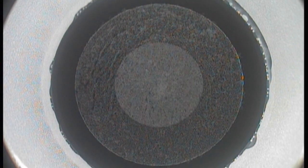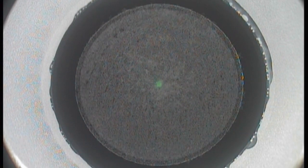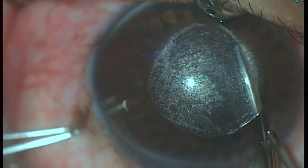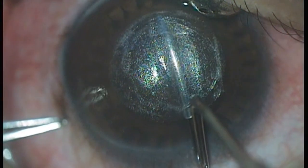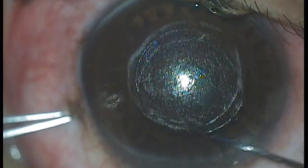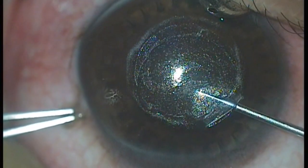First, the VisuMax system performed a lenticule cut, followed by a side cut. Finally, the cap cut was performed and the entry tunnel was created. The superficial and deep parts were delineated, and in two sweeps the lenticule was separated. It was then extracted with the micro forceps.